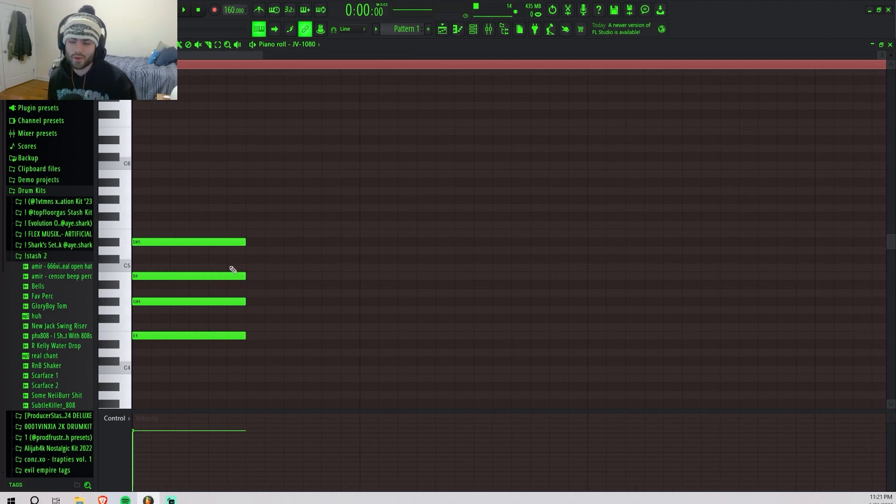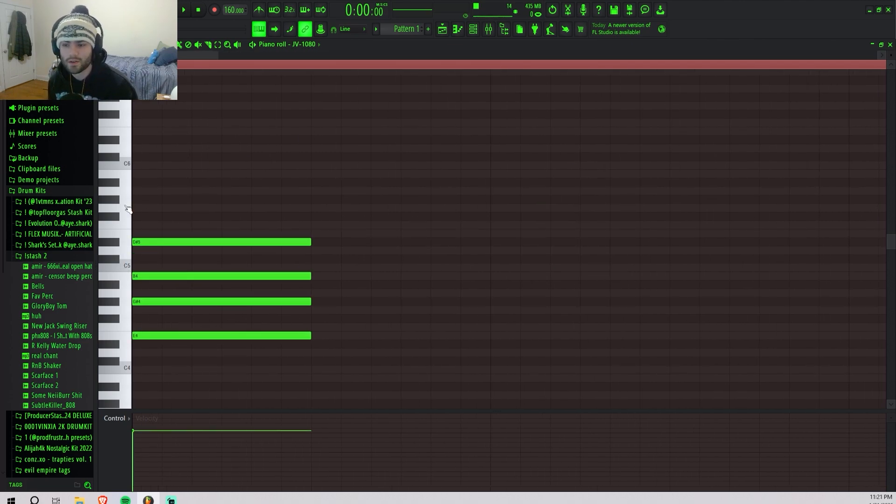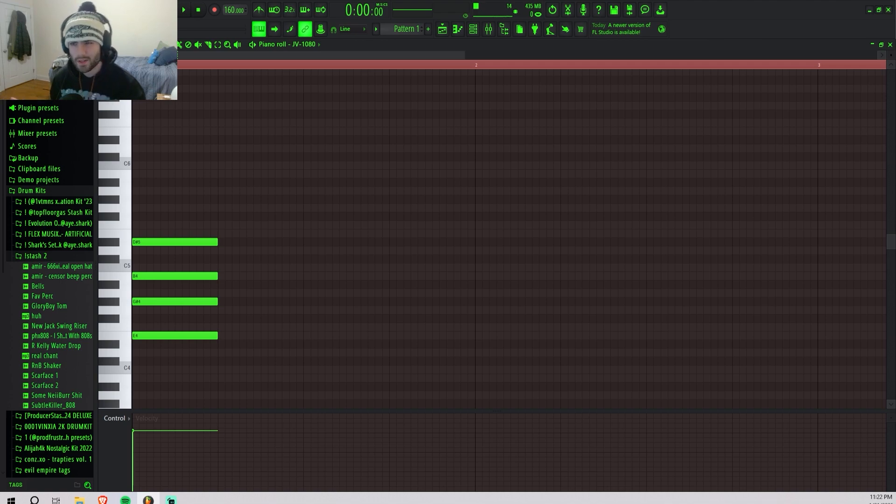That could be our starting chord right there. For those who don't know, this is literally just the ninth chord. The ninth chord is one of the most basic chords — it's literally just three gaps between notes, then two gaps, then three gaps. These Majins beats usually have some sort of triplet bounce to them.